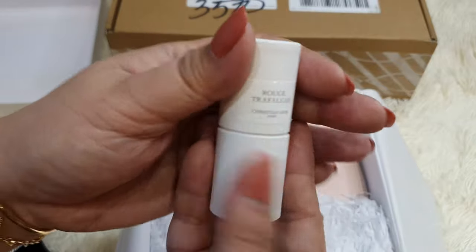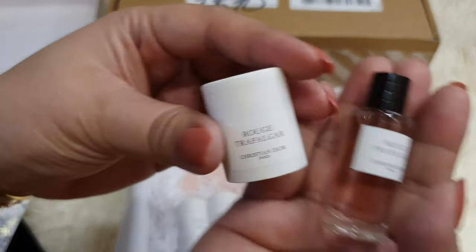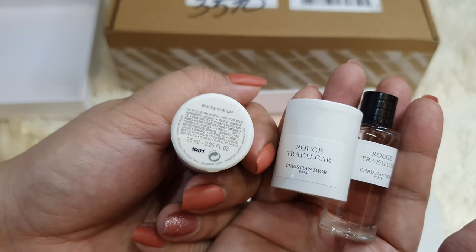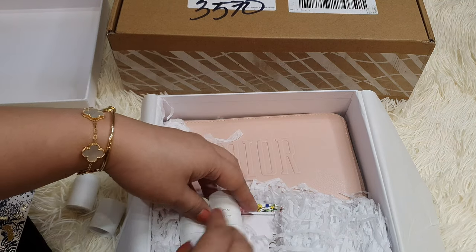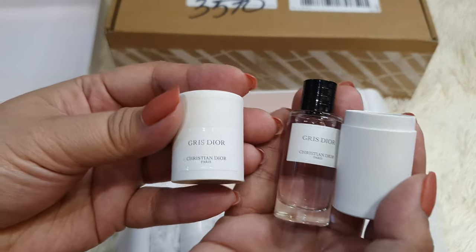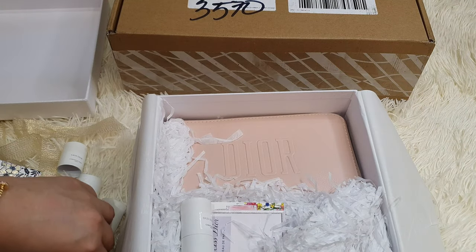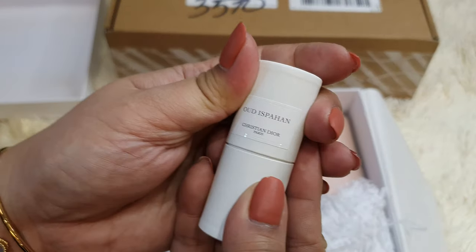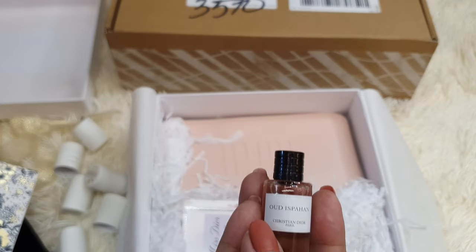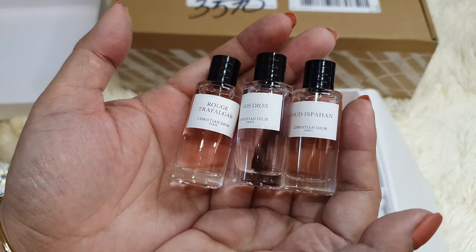These came with purchase — these are all from the Dior Maison perfume collection. I'm not sure how many mils — it's 7.5 mils. This is Rouge Trafalgar. As you may know, the Dior Maison collection perfumes are a lot more expensive than the Miss Dior or the J'adore signature perfumes of Dior. This one is Gris Dior in 7 mils. And the last one here — I don't know how to pronounce it, but yeah. So I got three. I believe I didn't have to use a promo code for these three — they came in with purchase for $175.